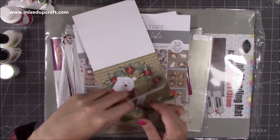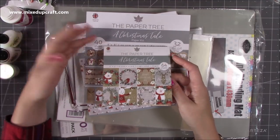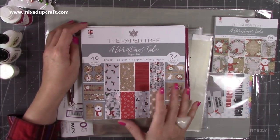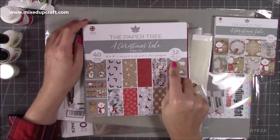You get eight designs - 64 sheets in total, so you do the math. And then to go with it, it's the Christmas Tale by the way - I've got the paper kit. I always love to get the kit. With this one you get a 40-sheet paper pad and then you get your 32 die cut toppers. Wait till you see these toppers - they are just so cute.